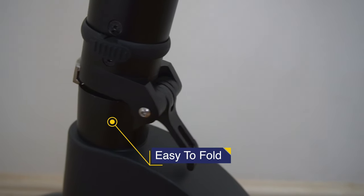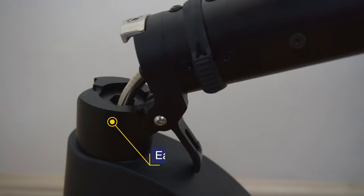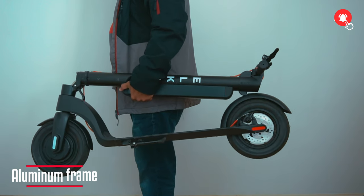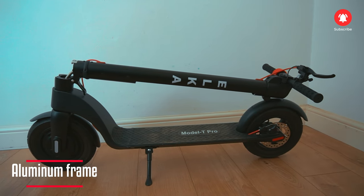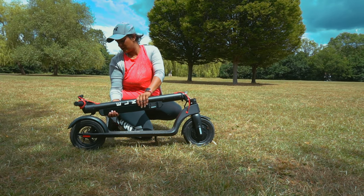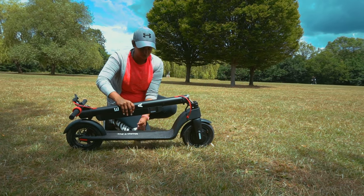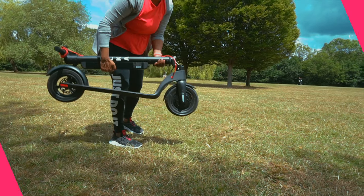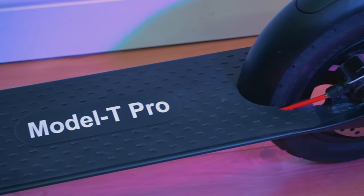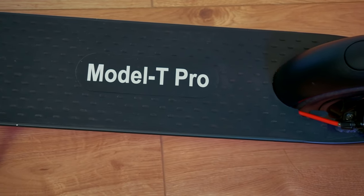The scooter can be easily folded for storage and can be easily carried away. It has an aircraft-rated aluminum frame and an anti-slip pedal covered with rubber texture to prevent slipping when riding.